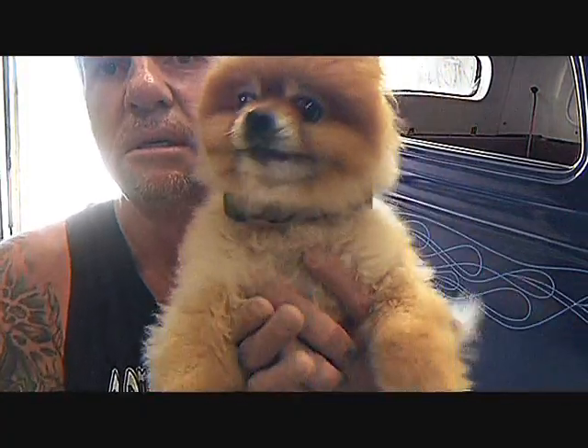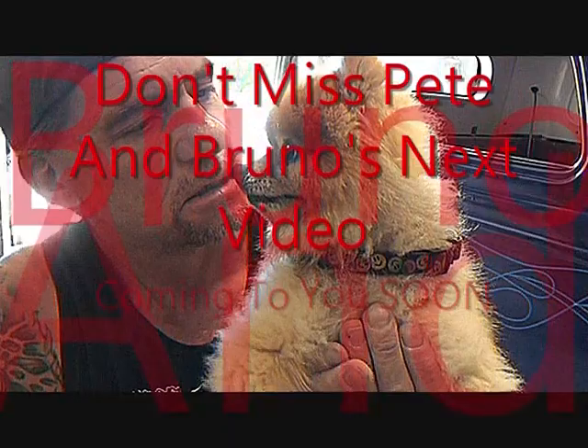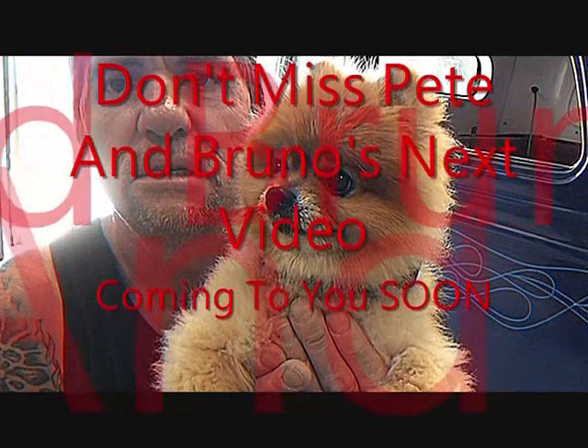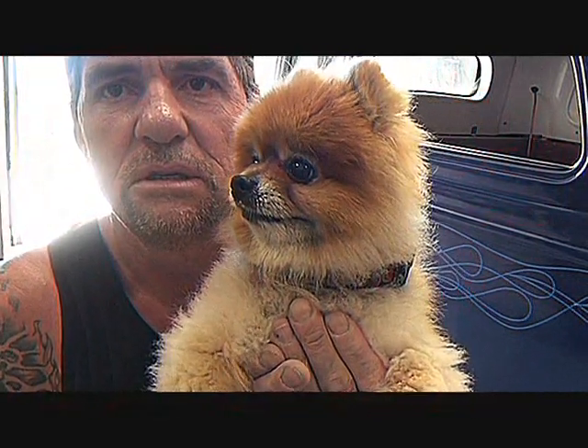We'll be back. This is Pete, Southwest Riding Custom — that's Bruno. We're always here, so take it easy, have fun, enjoy what you're doing. See you later.